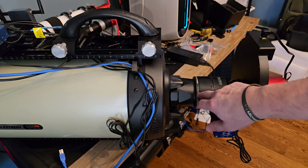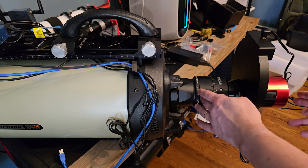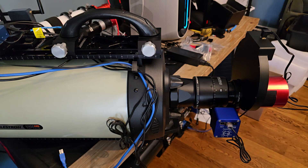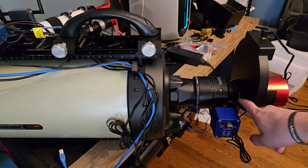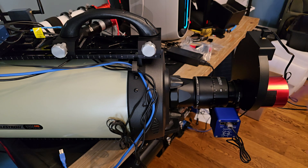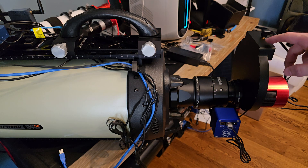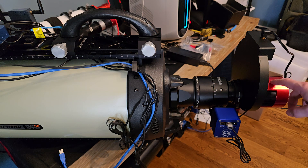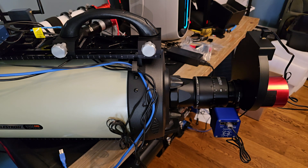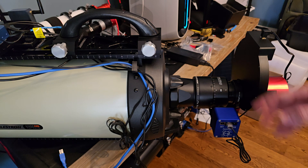From the end of the reducer is 146mm — the Diamond Steel Track focuser is 79, the Asiair OAG is 19.5, the ZWO filter wheel is 20, and then 12.5 to the camera sensor. My auto focuser will help close the gap right there, for a total of 146.05 millimeters.